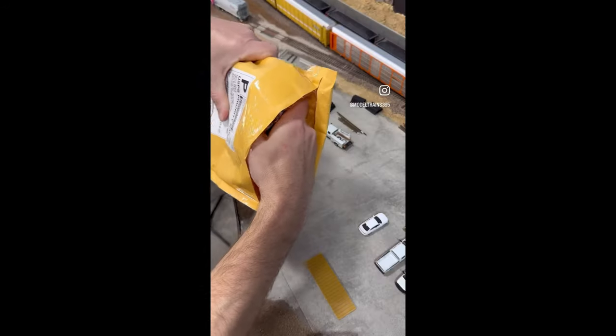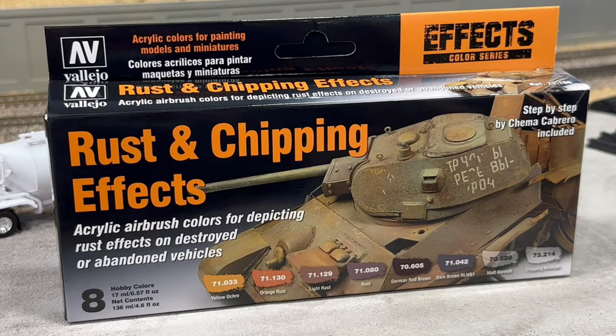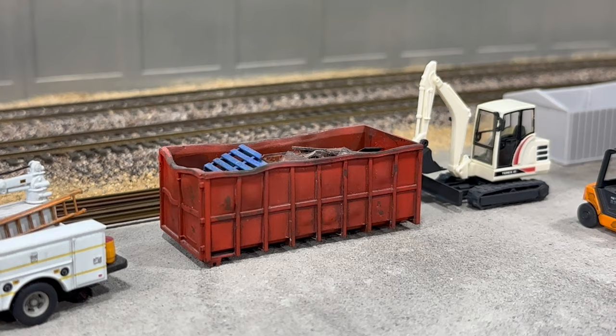Hey guys, welcome to this first edition of Workbench Wednesday on my YouTube channel. Last week on Instagram and Facebook I did a Mail Call Monday post where I showed you this Vallejo Rust and Chipping Effects acrylic paint set available through MicroMark Tools. I also featured a couple of projects I did using the chipping effects process. This week I take it a step further and show you how I use the chipping medium to achieve those results.